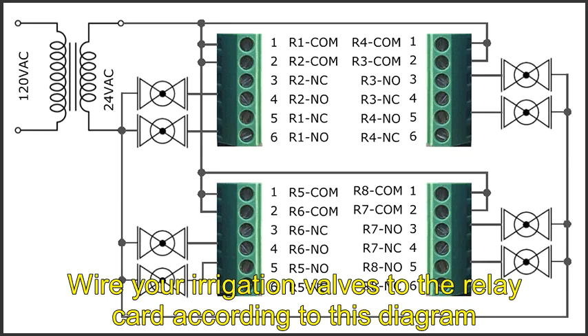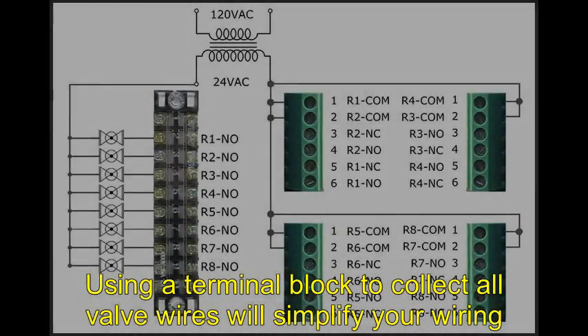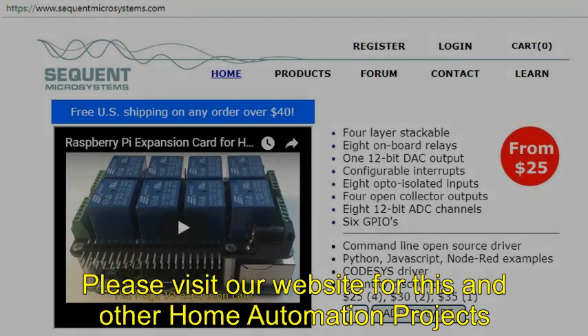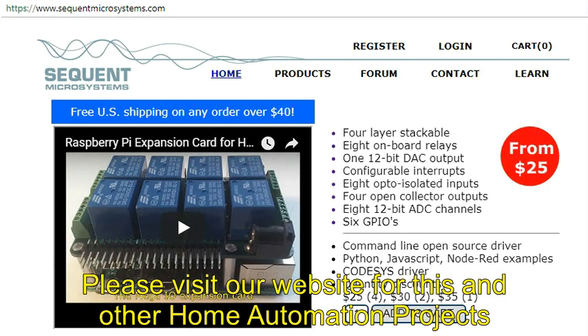Wire your irrigation valves to the relay card according to this diagram. Using a terminal block to connect all valve wires will simplify your wiring. Please visit our website for this and other home automation projects.